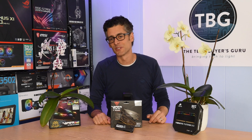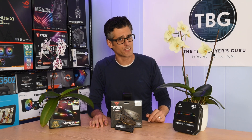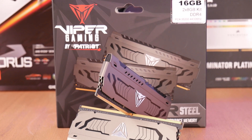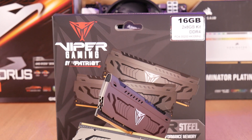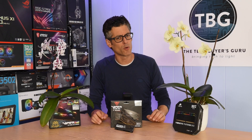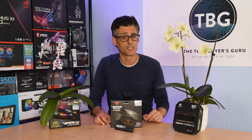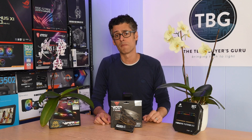Hey there, I'm Ari from the Tech Buyers Guru and I've got another product review for you here on the channel today. This time around, I'm checking out Patriot's Viper Steel DDR4 4400 CL19 RAM kit, which is the fastest kit that Patriot sells. It's also probably one of the fastest kits on the market, but what really makes it stand out at the price — at under $150 — it's really cheap for 16 gigabytes of 4400 megahertz RAM.